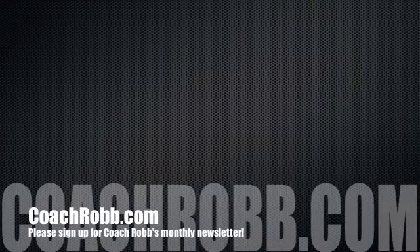Please give this a shot in your next run and see what it does for your efficiency and your endurance. If you have any questions, please visit us at CoachRobb.com.